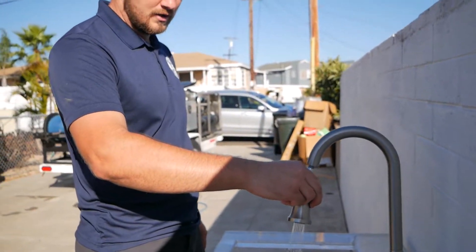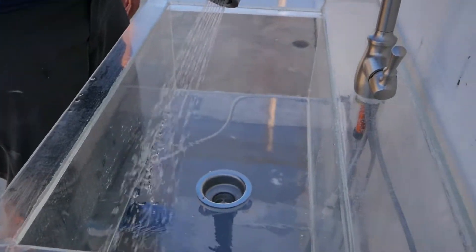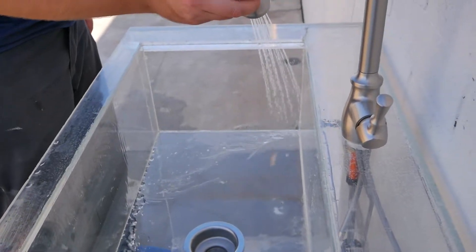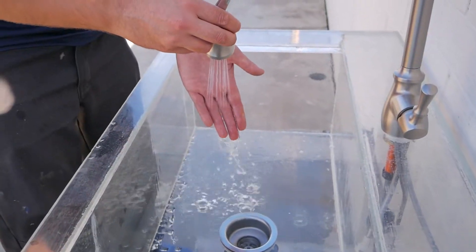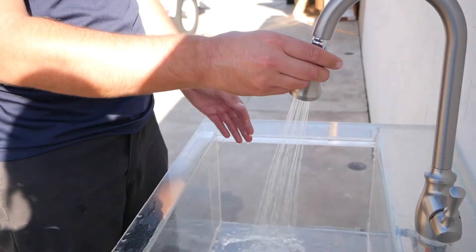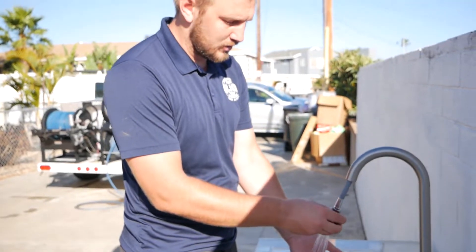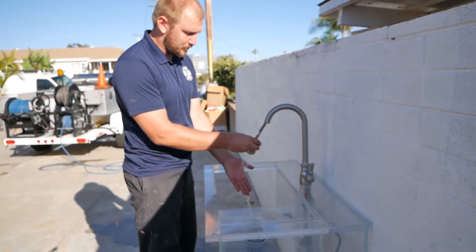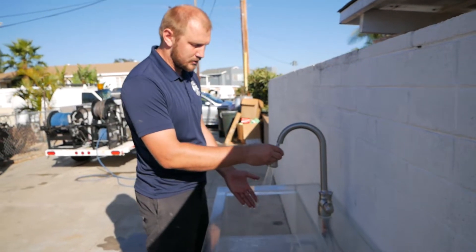An important feature is the spray mode. It sprays in a circular pattern all around. You can spray dishes with the hose, but it's not very high pressure — it doesn't make high pressure. I'd like more pressure to spray food off dishes. It's good flow but not enough pressure. I would prefer more pressure from the sprayer.